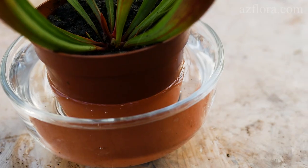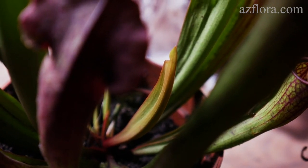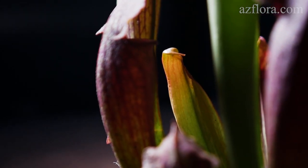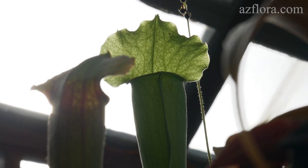During the growing season, with proper maintenance, Saracenia develops new leaves. Our plant was kept outdoors alongside other flowering plants. There was no need to feed it artificially, because it was fed by insects on its own.